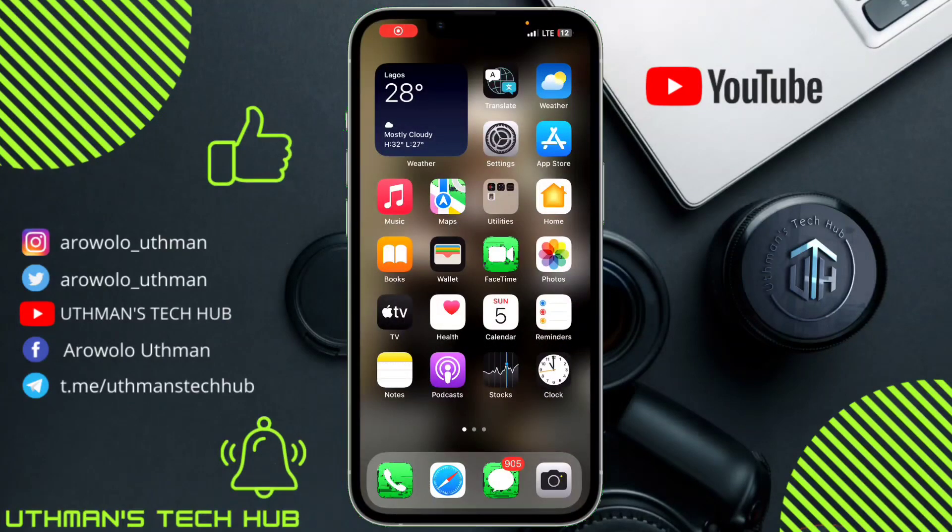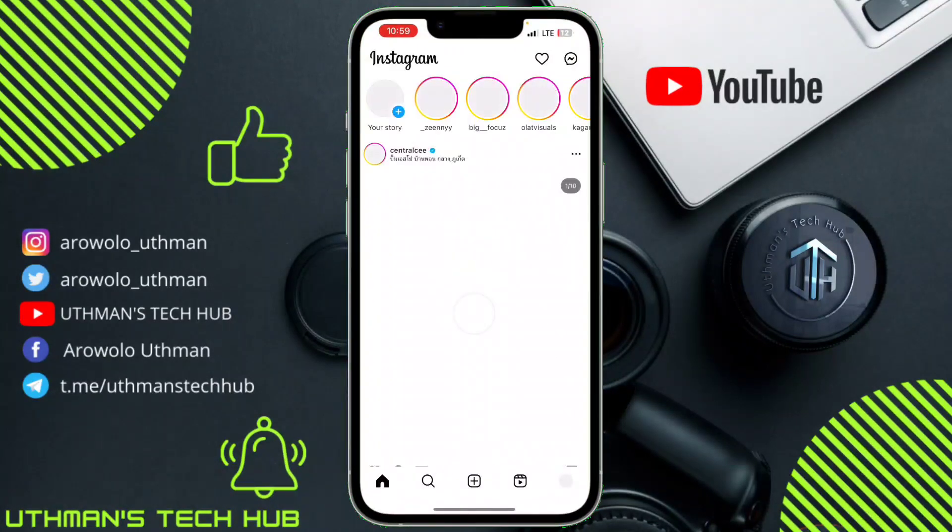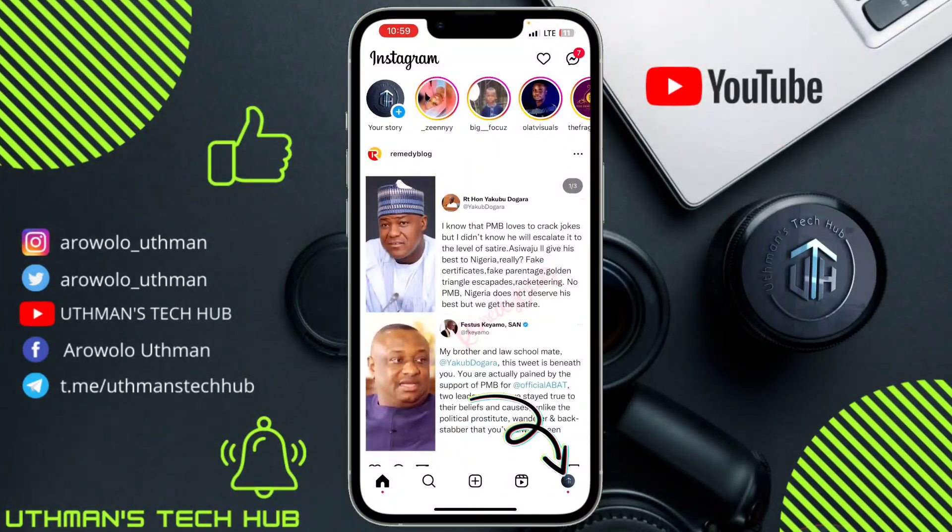Hey guys, in today's video I'm going to show you how to hide likes on Instagram. To do this, just head over to your Instagram app and click on your profile.